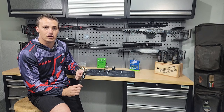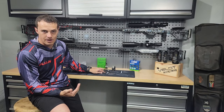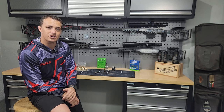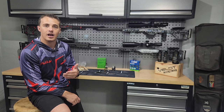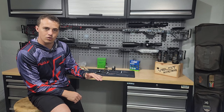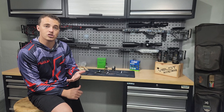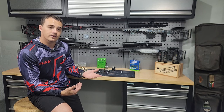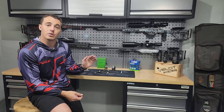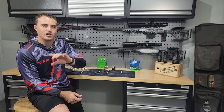Once that's done we do the most time-consuming part of this process: measuring each piece of brass. I bought a pack of 100 and I will measure piece number one all the way to piece number 100, punch the data into an Excel spreadsheet, get an average case length, and that's where I decide what length to trim to. Brass has a tendency to stretch once it's been shot, so the shorter ones will come up to the average over time, and every five or six reloads you'll re-trim.